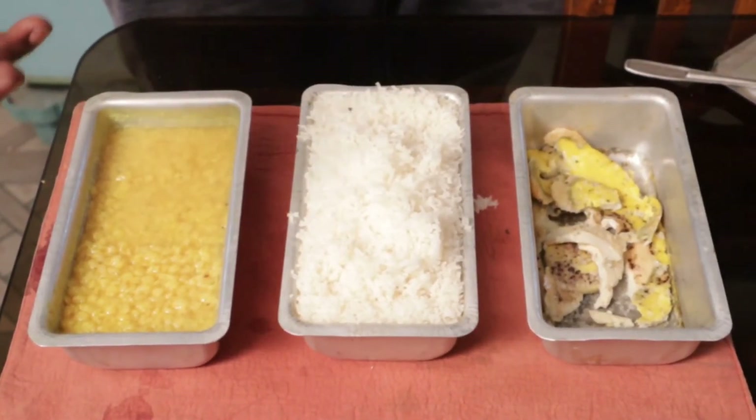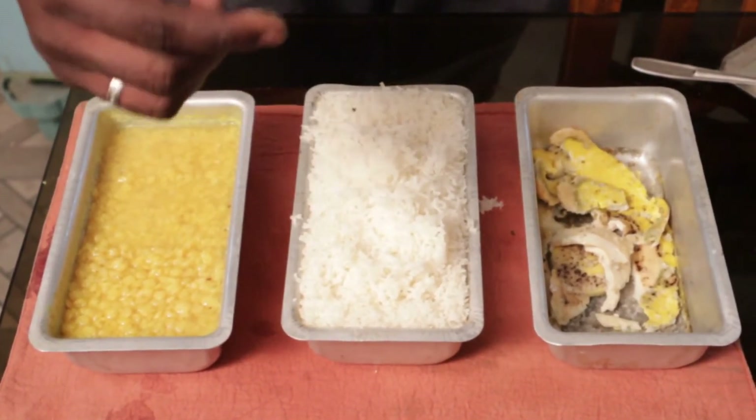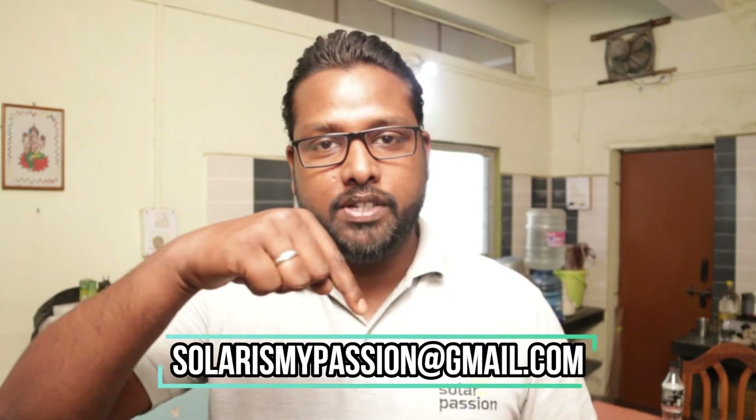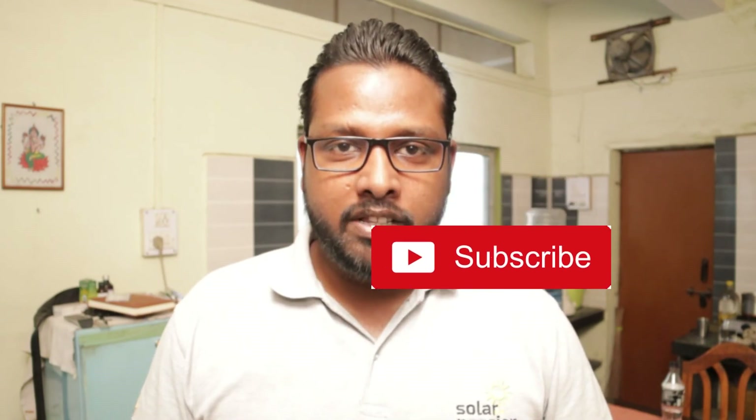Thank you. I hope you liked the video. If you have any doubt, query, or question related to the product, please write to us in the comment section below and we will for sure answer you back. If you have a solar cooker and have developed your own recipes which you want us to show on our channel, send those recipes to the email address given below and we will make the recipes under your guidance. Thank you for watching this video. I will be meeting you with a new recipe in our next video. Keep watching — Solar is My Passion.